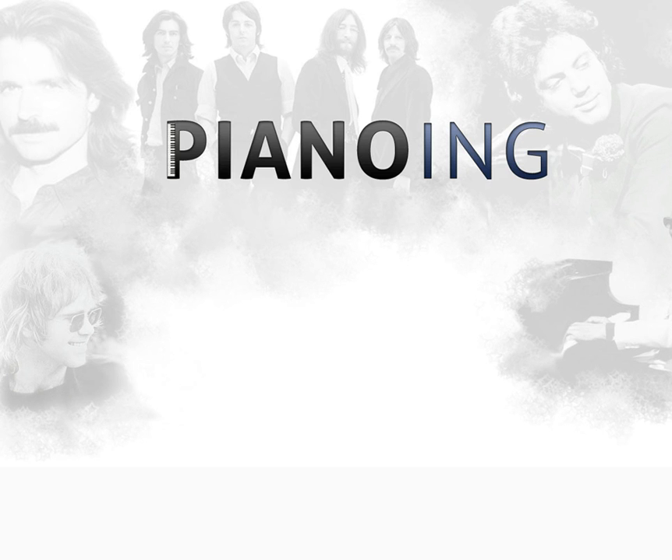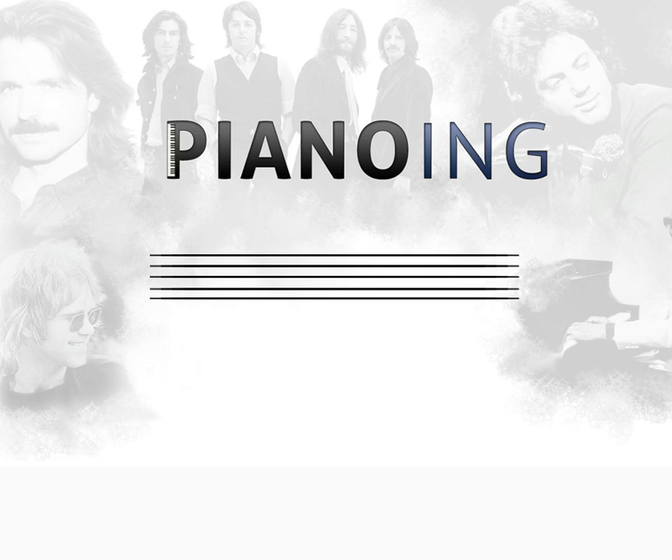When you first look at sheet music, you'll see this: five lines, which is called the staff. The staff is what all the music is written on. And you'll usually have two staffs.